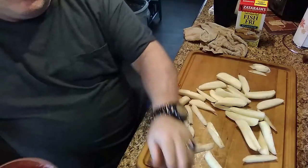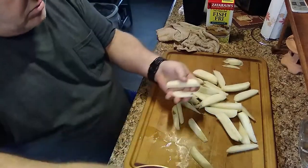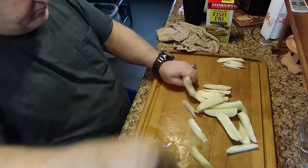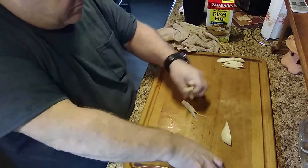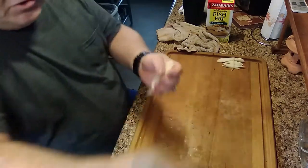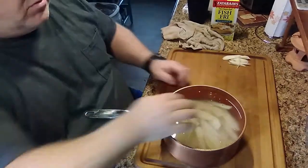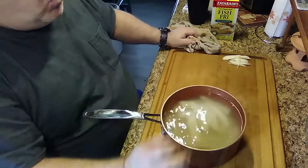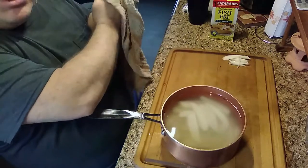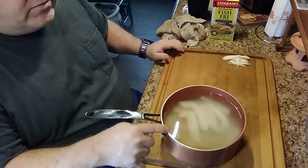We're gonna put them in a pan of water to get that starch off of them. Look how that water has already got murky — what it is is starch coming off of those potatoes. What I'm gonna do is rinse these real well, give them four or five minutes, and rinse them out in the sink. Then we're gonna put them on the boiler and just lightly boil these — we do not want them falling apart like mashed potatoes, so just a light boil.